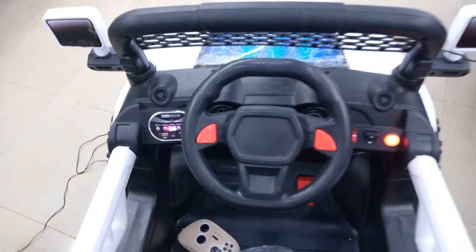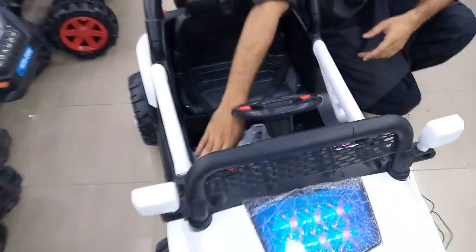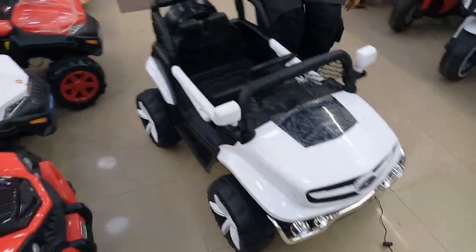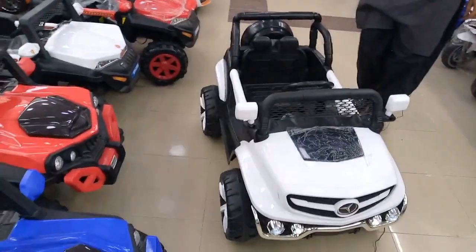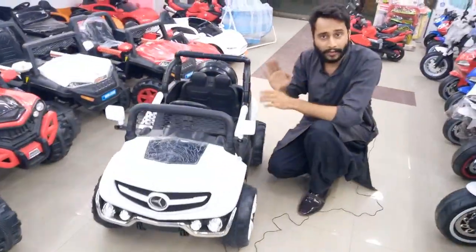This is a very beautiful model and very easy to use. I am going to show you the dancing mode. It is a very beautiful dancing mode.